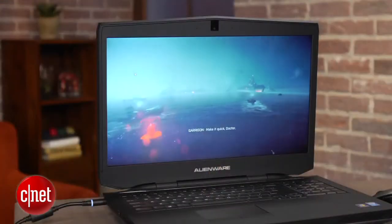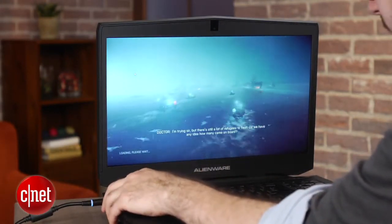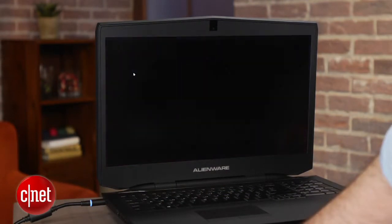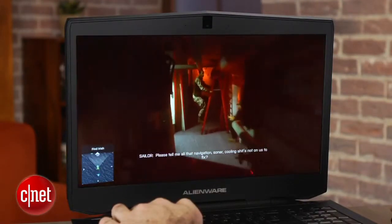Gaming scores — this thing did really well. Not as great as the handful of super-thick gaming laptops we've seen with two cards, but for a single-card system, it played our Bioshock and Metro Last Light test at high settings very well. I played the brand new Battlefield 4 on here. I set everything to high at full 1080p resolution, and it played great.